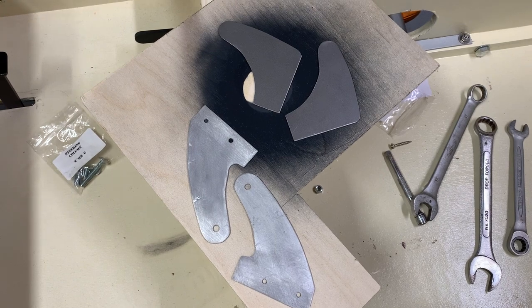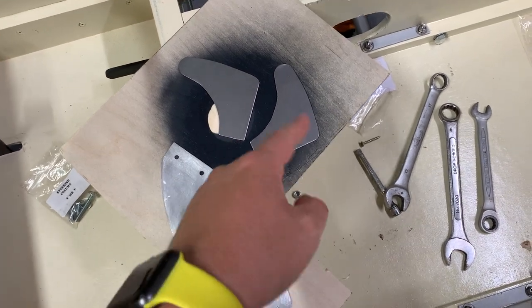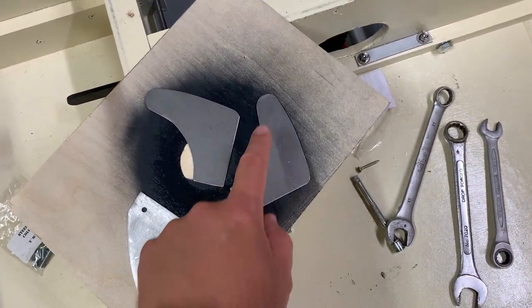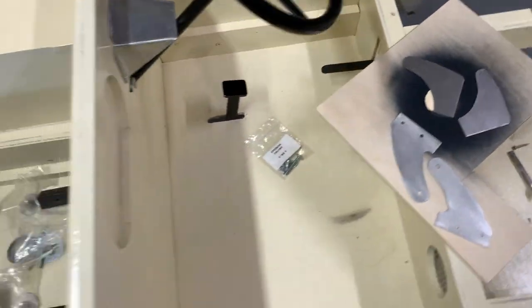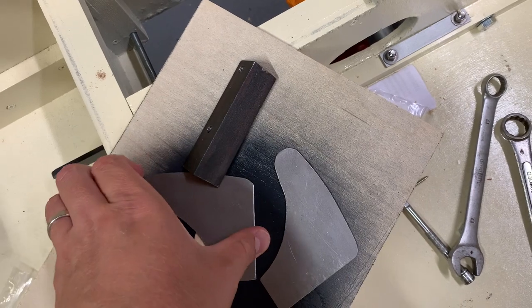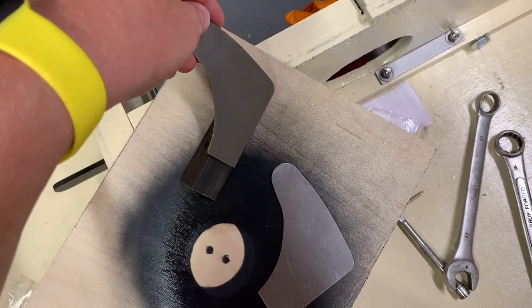Picking up back where we left off from episode 18 — I was in the midst of making the non-moving part of the windscreen hinges, having already finished the moving part. So now I need to drill the holes here and here. I'll use the little template to mark that, and then weld them to this bit. Those are going to sit roughly like that, welded from the inside so you get a smooth outside finish.